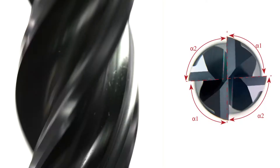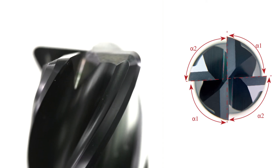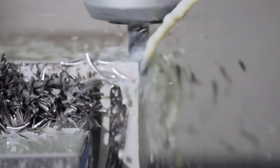What makes the VGX so effective is its variable index design combined with its raised land configuration. The unequal index breaks up harmonic vibration during cutting, while the raised land design produces sharper cutting action.